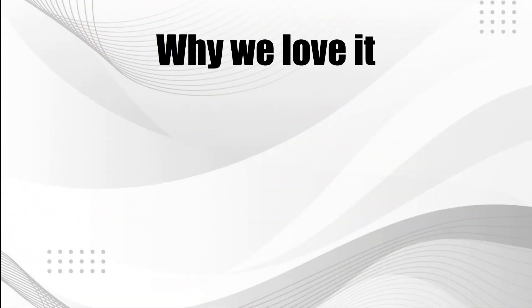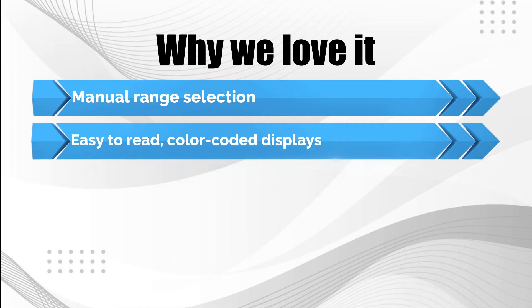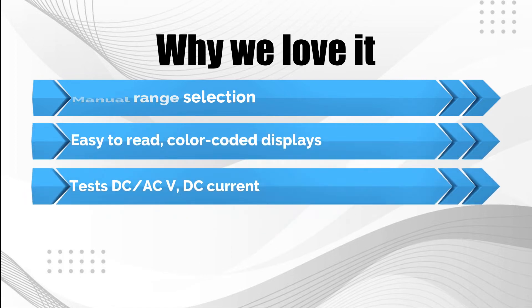Why we love it: Manual range selection. Easy-to-read, color-coded displays. Tests DC-ACV and DC current.